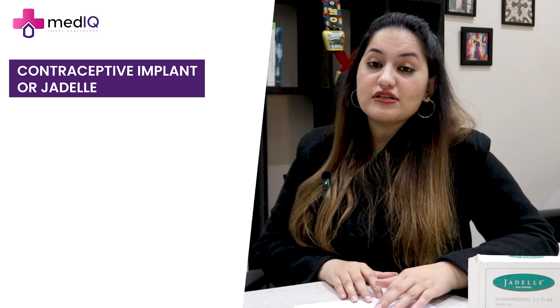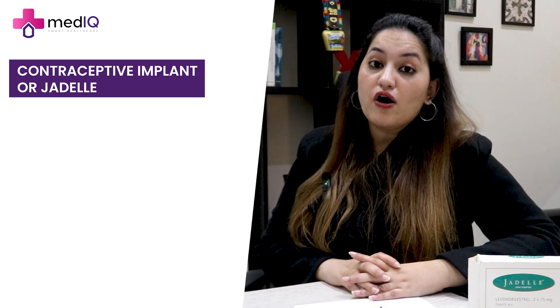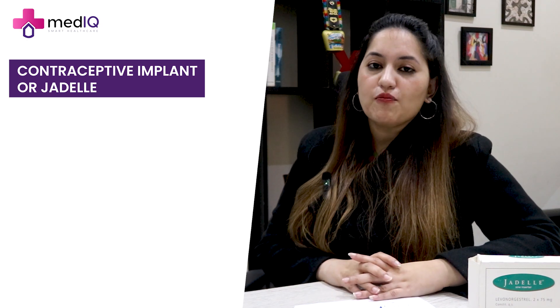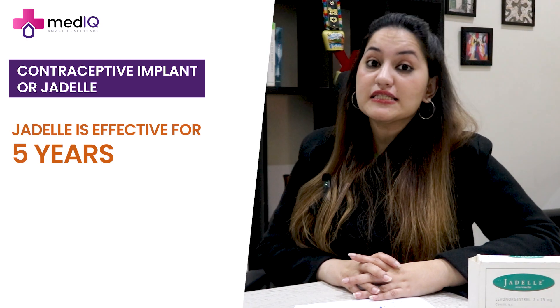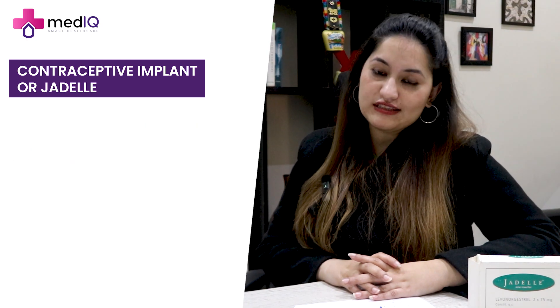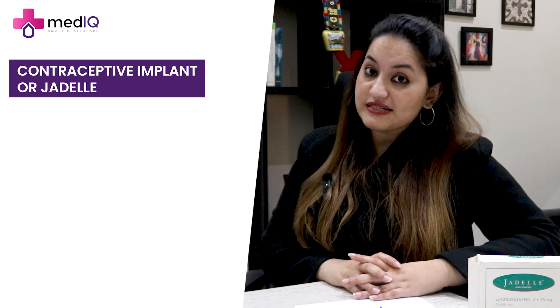Let's talk about which patients this is advisable for. As mentioned, it is long-acting — if you want long-acting contraception, it is effective for five years. After five years, it needs to be removed because its effect is finished. As soon as you remove it, the effect is reversed and fertility can be restored.